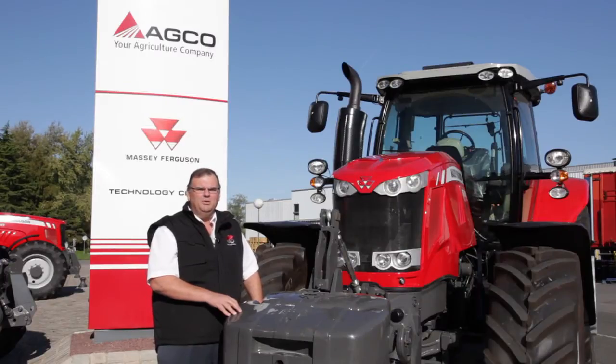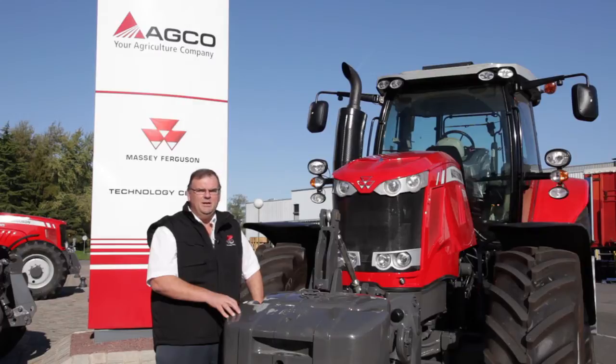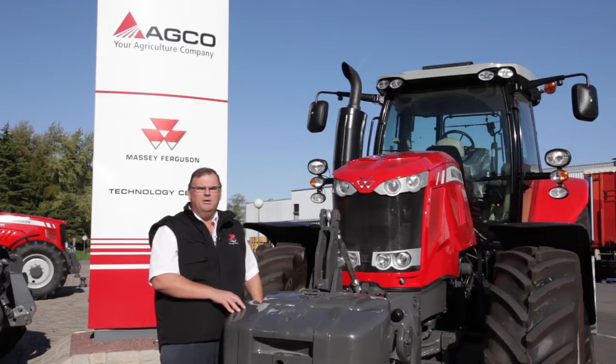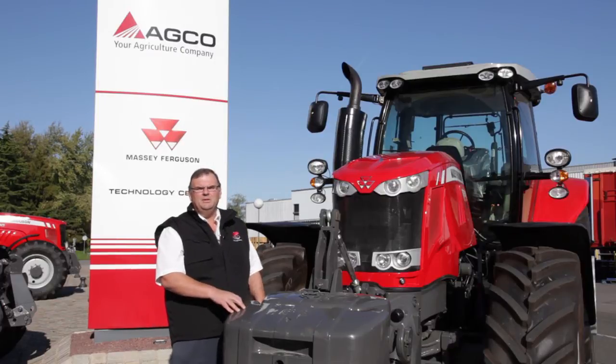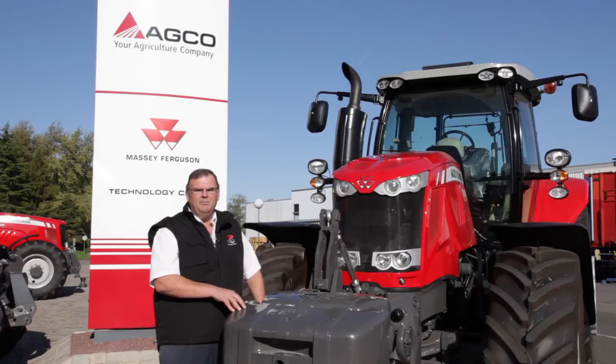In the Essential model we have available our Dyna 6 transmission that we already knew from the Massey Ferguson 6400 series, but in the two other versions — the Efficient and the Exclusive — you can have a choice of Dyna 6 or Dyna VT, which is a full CVT, meaning Continuously Variable Transmission.